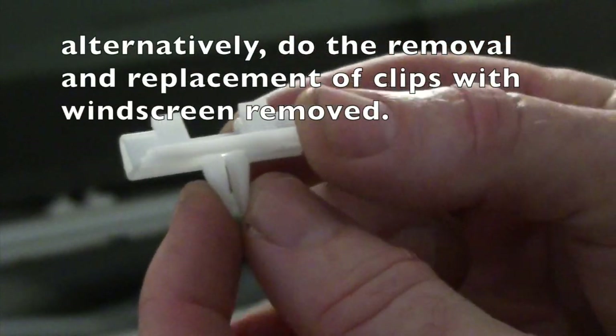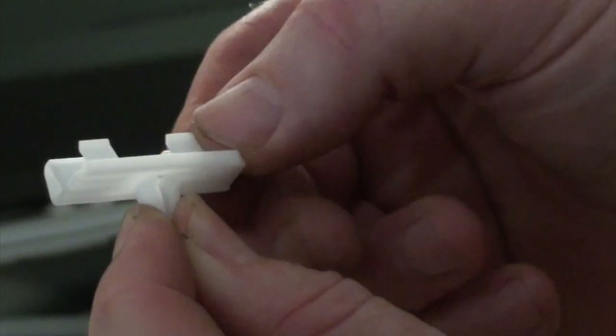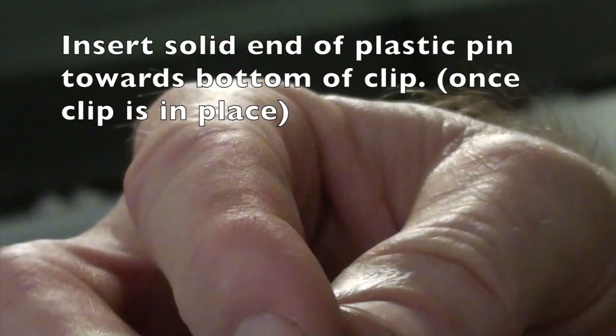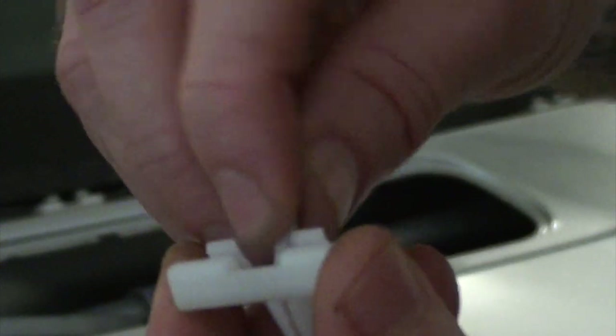Here's a new clip and here are the two prongs I referred to earlier that you need to press together to enable the clip to come out. Looking at the new pin, you'll notice that one end is hollow and the other end is solid, so the solid end goes to the bottom. That enables you to push it out if you need to remove it in the future.